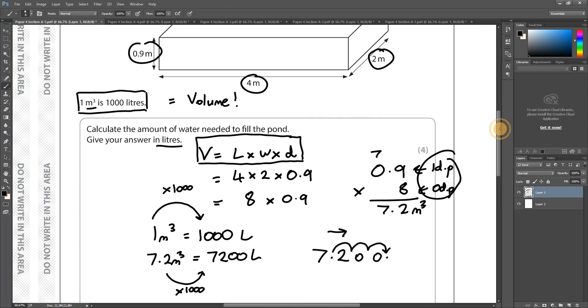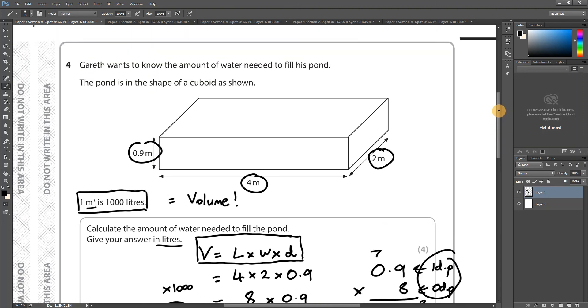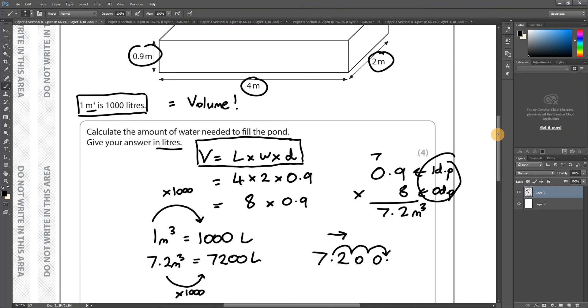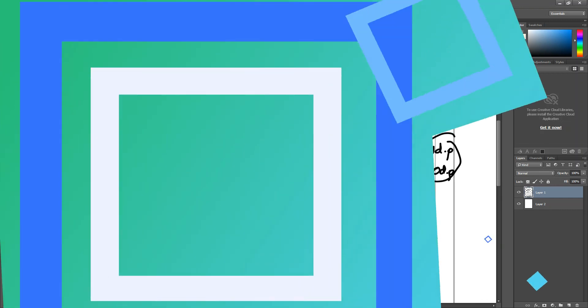If you're unsure about volume, review area first — volume is just an extension of area. That's Section A done. I'll look at Section B in the next video.